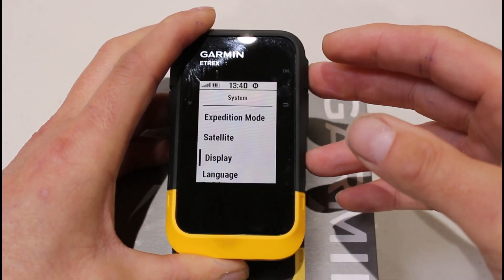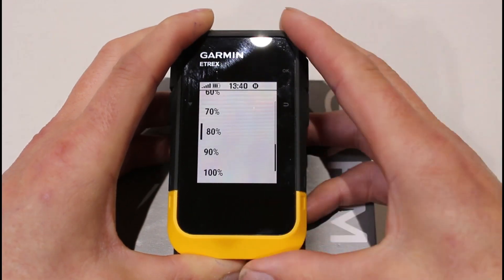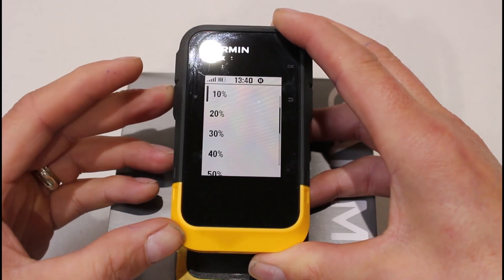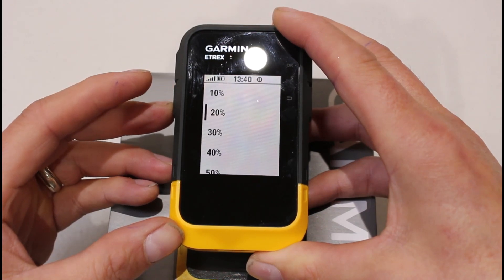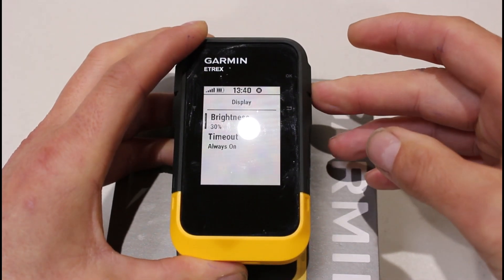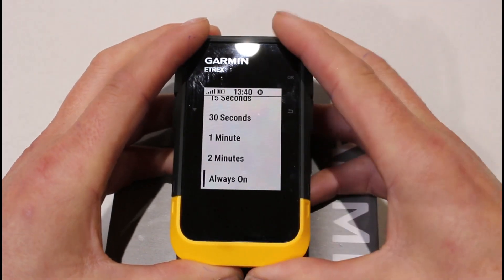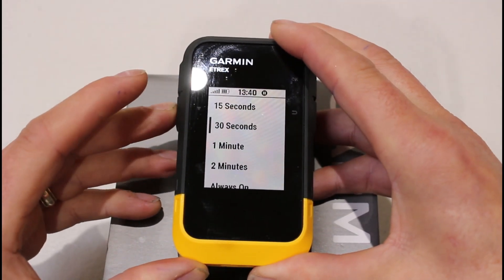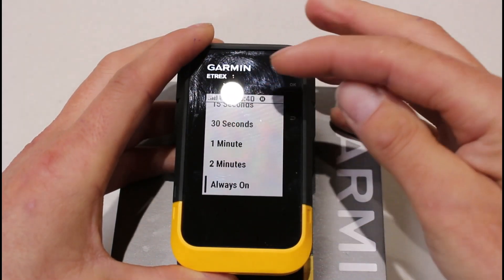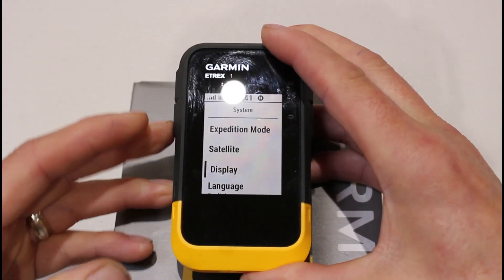The next one down is Display, which will really affect your battery. Because we're filming today I've got the backlight set really high and set to stay on all the time — you wouldn't normally do that outside. If you press OK on Display, you'll find you can reduce the brightness significantly; on a sunny day with sunlight on the screen I've had it down to 10-20%. Inside without sunlight, even 30% is clear. You also wouldn't have it always on — set it to timeout, where it goes dimmer after 15 or 30 seconds. The default is normally 15 seconds.